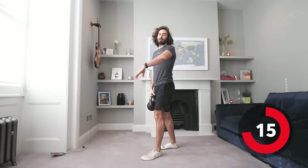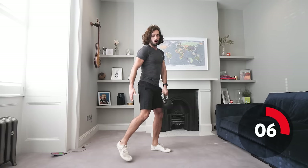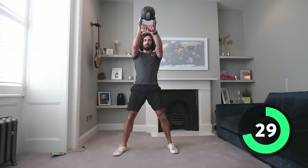Right, kettlebell swings — same again, think about that momentum. Swinging up, bending those knees slightly and driving through. Try to use your quads, hamstrings, and glutes to push it forward. 40 seconds on, 20 seconds rest. Activate the glutes, drive through.